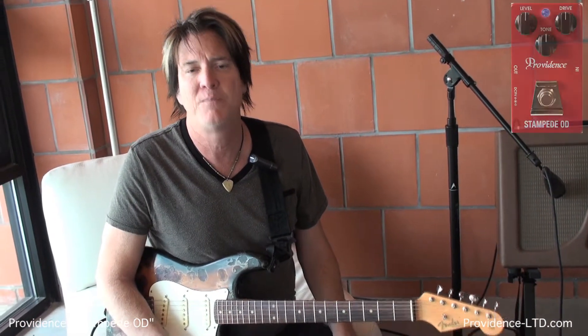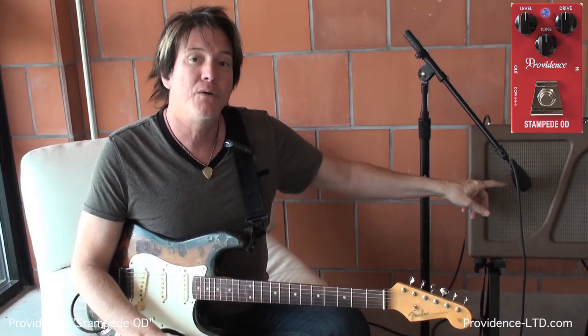Hi everybody, it's Lance Keltner coming to you from Austin, Texas today, and I'm very happy to be talking to you about Providence FX. Now, one thing I want to let you know about the demos we're doing is that since Providence has so many great gain pedals, what we're doing today as a team is we're using the same microphone on the same amp.